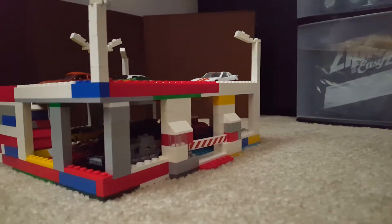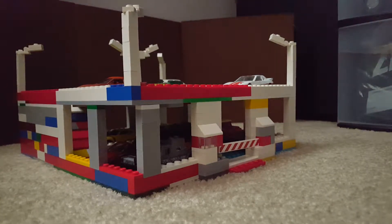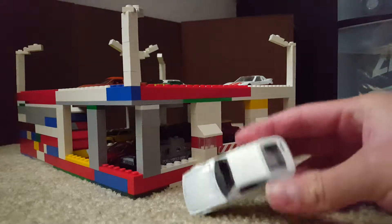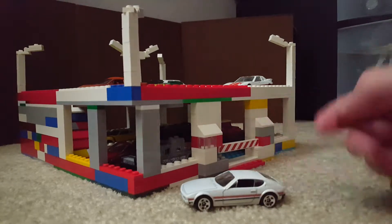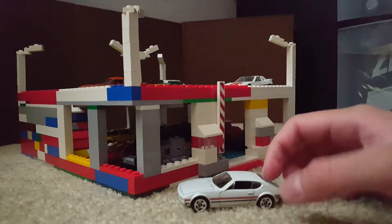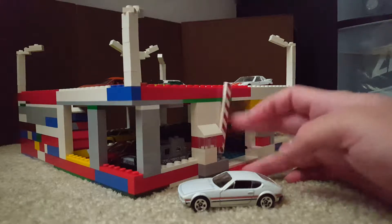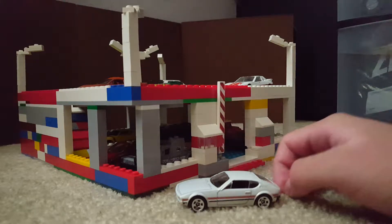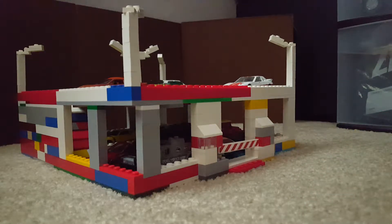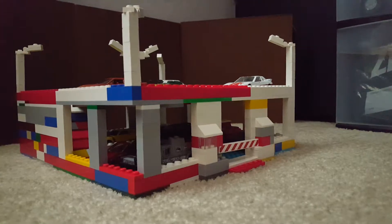It's meant to accommodate Hot Wheels, such as this Volkswagen SP2 here. I built this garage to work with these Hot Wheels. It could be like a play set — there's a little entrance gate that just rotates up so the car could drive in and park, then close. It's just a basic garage.